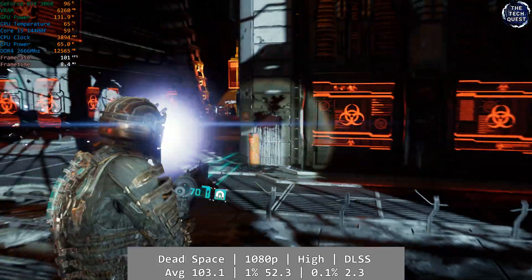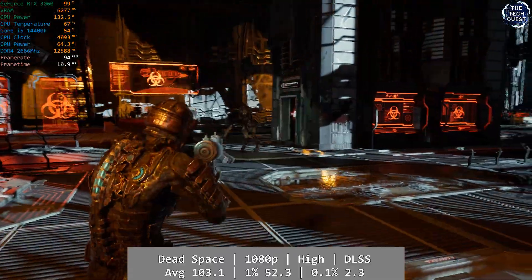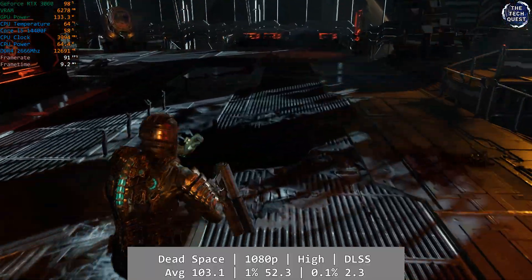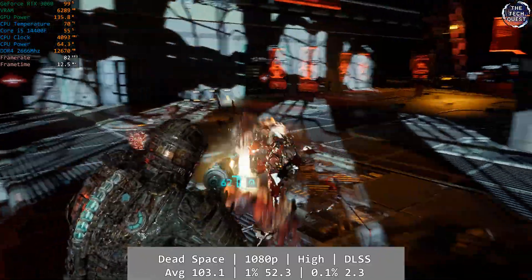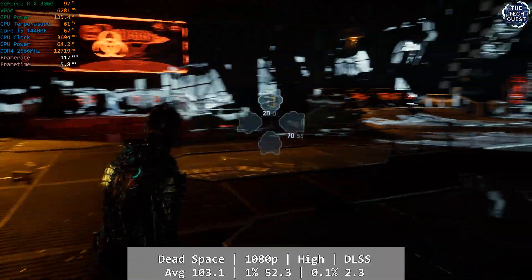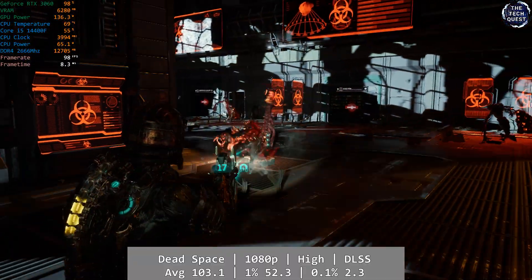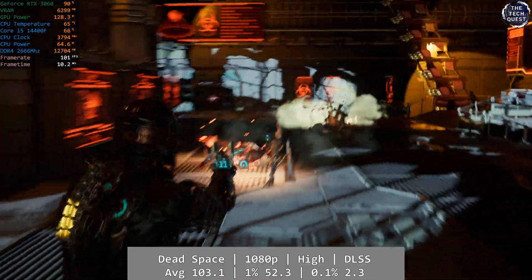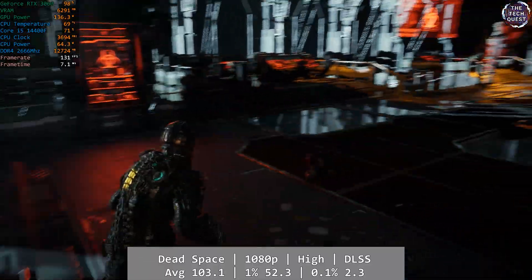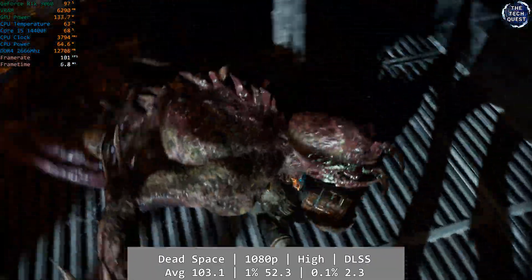The Dead Space remake also makes its first appearance. At 1080p using the high preset with DLSS enabled, Dead Space performed well enough but had some slight issues I've observed on other hardware and in other people's reviews. The remake is notorious for stuttering problems on some hardware, and while it wasn't game breaking, there were a number of occasions where the hitches were obvious. Player reviews on Steam also mention these issues even on more powerful computers. Average was 103.1, with a respectable 1% low of 52.3, but the 0.1% was just 2.3.